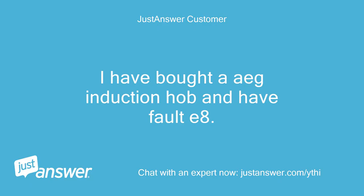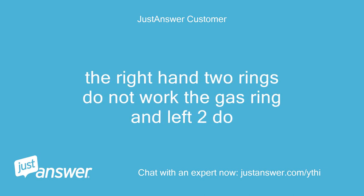I have bought an EIG induction hob and have fault E8. The right-hand two rings do not work — the gas ring and left two do.